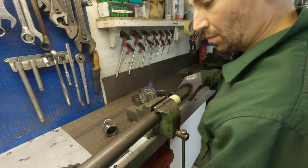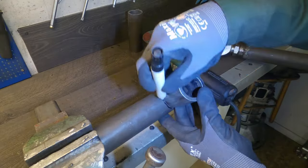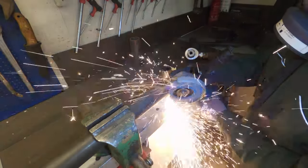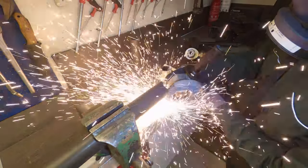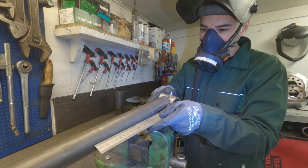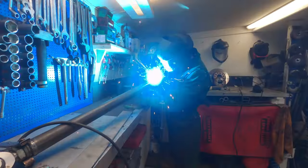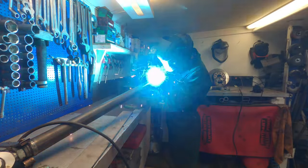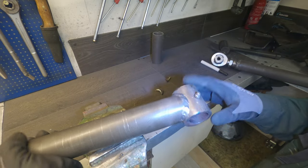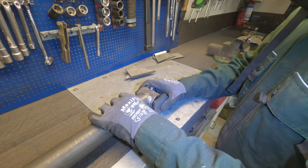My tool selection consists of the basics — grinders, felt tip pens, rulers — whatever I can get I can use. And to be honest I quite enjoy the whole process, although it can get a bit messy.